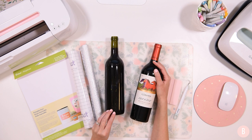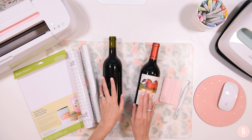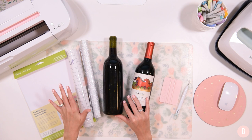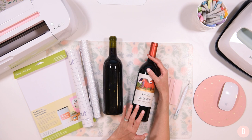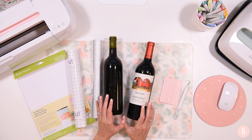The printable vinyl will cover up the existing label. I'm also going to show you another label you can create with regular glitter adhesive vinyl, so I wanted to give two options today. The printable vinyl can only be done on the Explorer machines and the Maker machines because they have the print-and-cut feature — you cannot do that on the Joy. However, you can do a glitter vinyl label on the Joy.